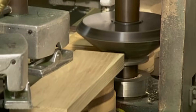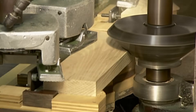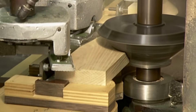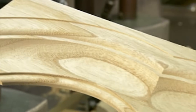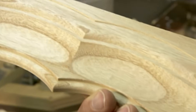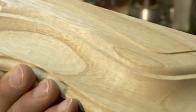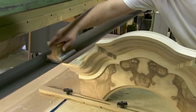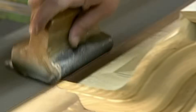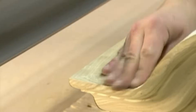Now for some embellishment. Computer-guided routers carve elegant wood mouldings that'll give this particular model a traditional flavour. Today's grandfather clocks come in styles to suit any décor, from ornate antique to modern urban chic. Workers carefully sand every single piece of wood making up the clock case, as the surface must be smooth for it to absorb colour evenly.